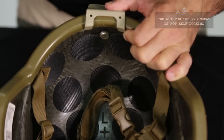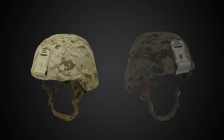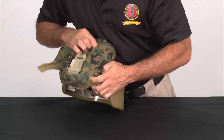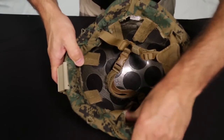You are now ready to install the newly designed reversible helmet cover. The new design allows you to change from one camouflage pattern to the other without having to remove the NVG mount. Start by passing the NVG mount through the pre-cut hole in the cover. Continue to install the helmet cover until all hook and loop straps are securely in place.